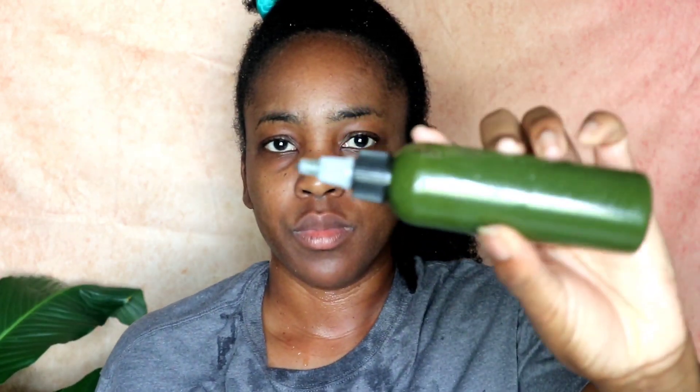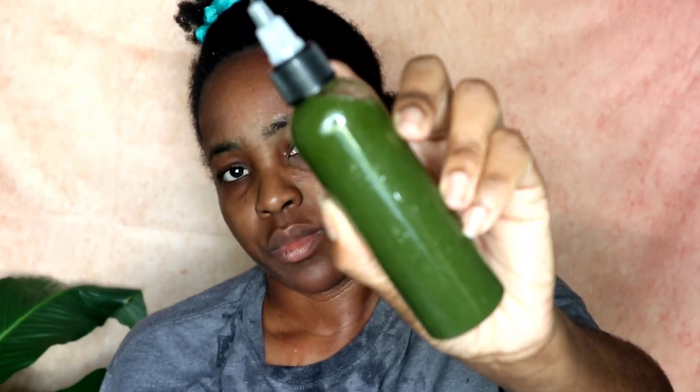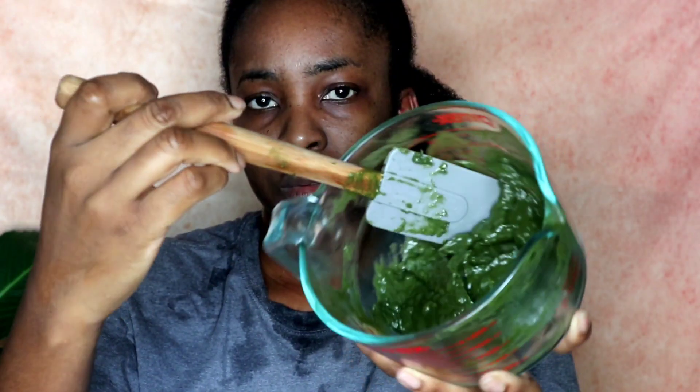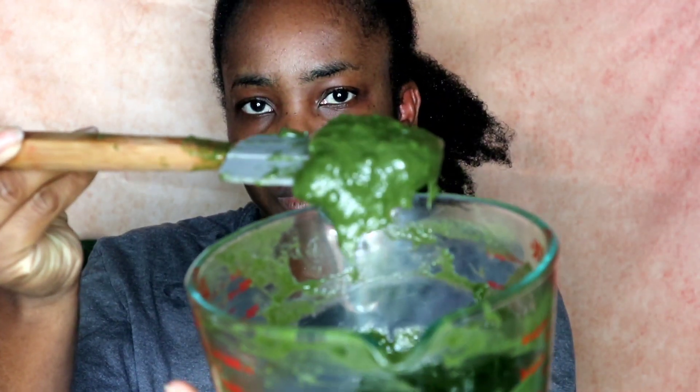That's how the mixture is looking — it's ready for my scalp, full of those good nutrients. The other version with the guar gum is the same mixture but thicker so it sticks to the hair. You're going to see how amazing it looks.